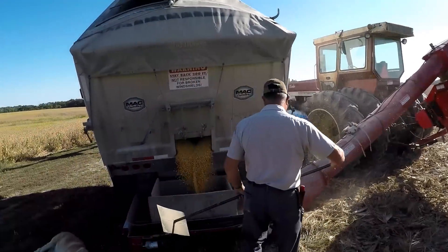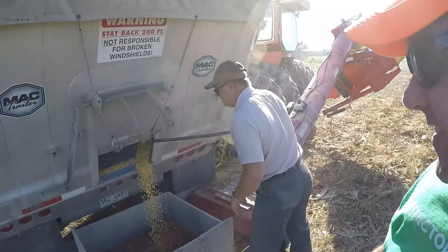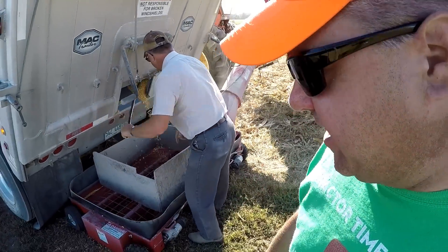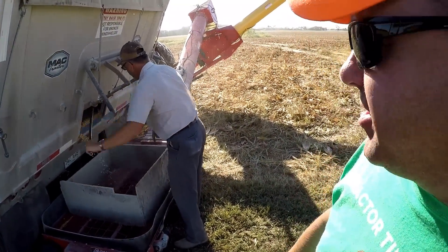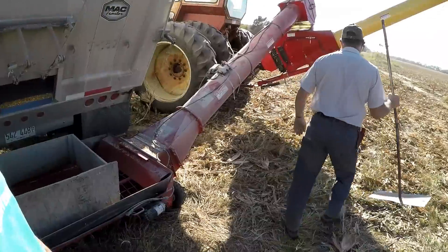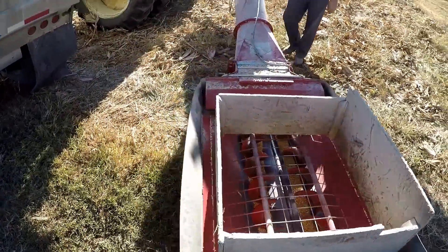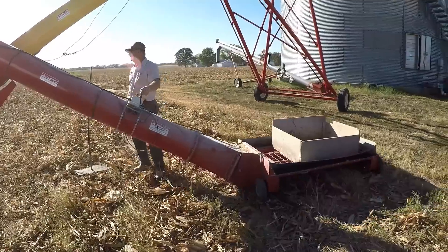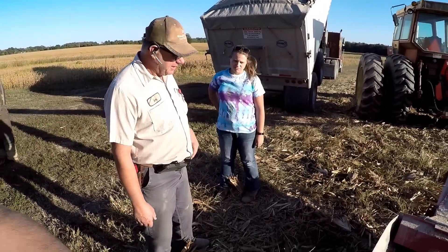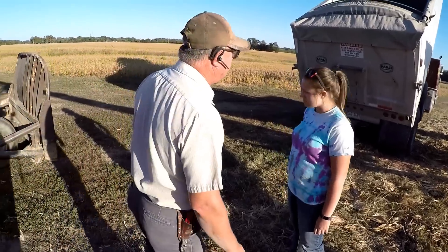Now we have to clean out the corner. Somebody always goes and blows the tractor down so it's not so noisy. Dad made this clean-out tool years and years ago — they always had those at the elevator. But this one's lighter, it uses a piece of aluminum conduit instead of a big steel pipe. We've had that thing for 25 or 30 years. He drives over the middle and then wheels this thing under and uses the remote to operate the hopper bottom.